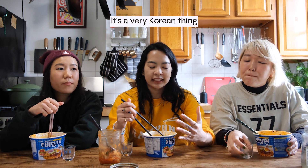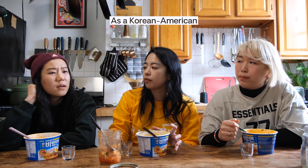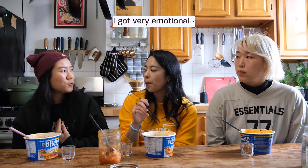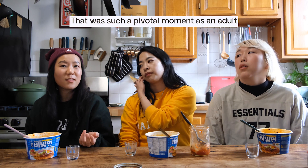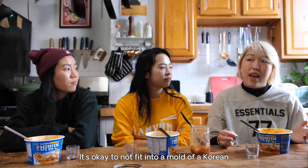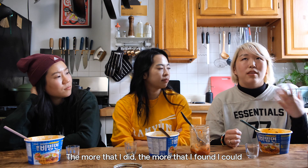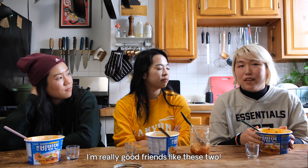The thing I love about instant ramen is the same thing I love about BTS — it's a very Korean thing that has become so accessible and popular in America. As a Korean American, there's something really special about being tied to Korean culture that way. When we were young, singing K-pop wasn't cool — it was weird. The moment I was at my first BTS concert in LA and saw this huge group of mostly non-Koreans singing in Korean, that was such a pivotal moment for me as an adult. Through BTS I found that their advocacy for self-love and being okay with not fitting into a mold helped me love myself and be more confident in who I am. Through ARMY and food, I was able to find really good friends like these two.